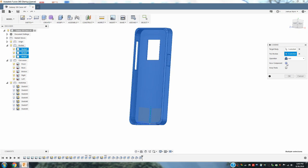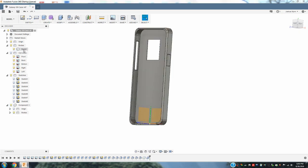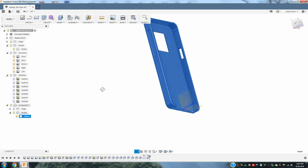And I'm also going to hit New Component because I want to create it as a component. And I'm going to hit OK. So as you see when I come down here to body 1, it's now joined together as a single unit.